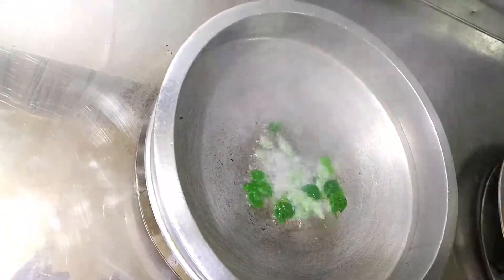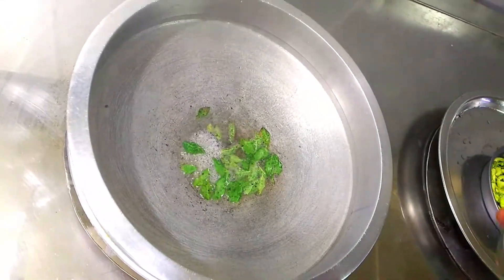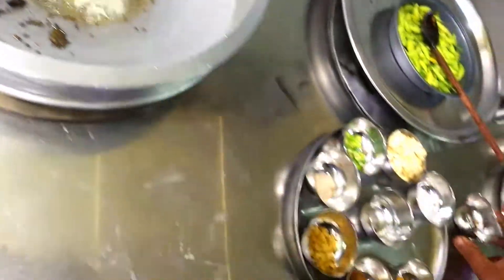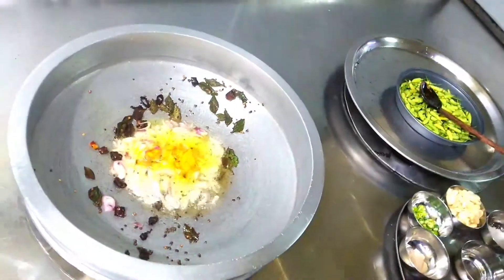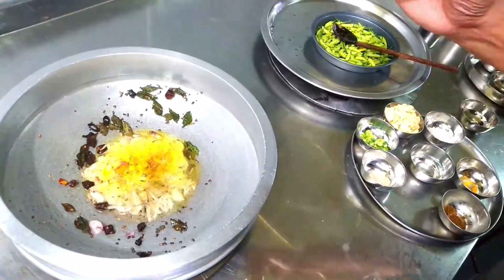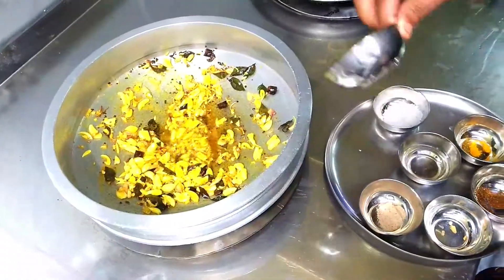You add curry leaves, then red chilli, then onion, fenugreek powder, ginger, garlic, and now the green chilli.